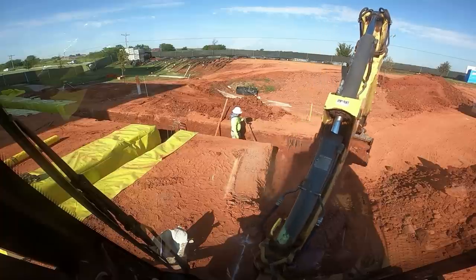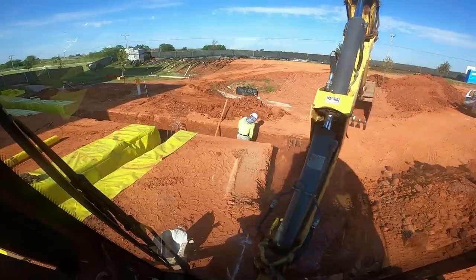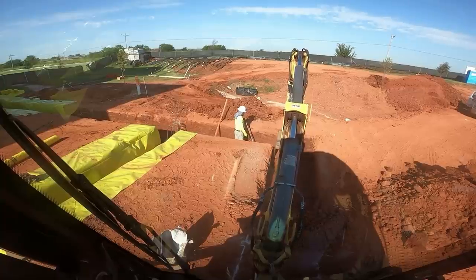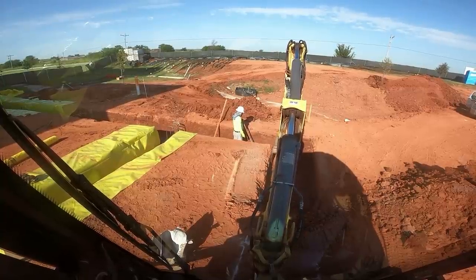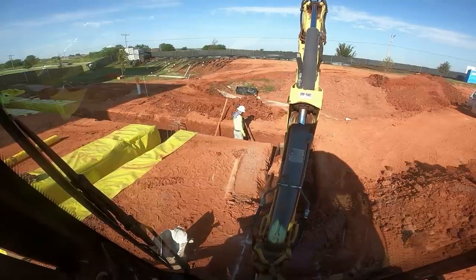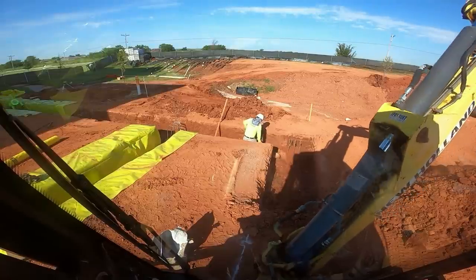I've been working on the little 930 Case, and that's been enjoyable — I've been having a lot of fun with that. Anyway, I thought I'd better get on here a little bit and show you one of the projects I'm on.